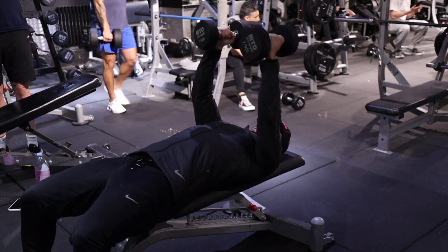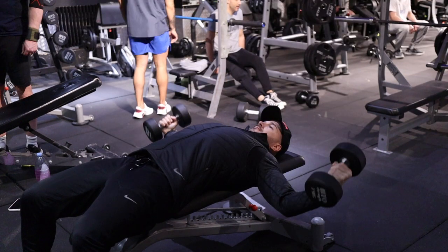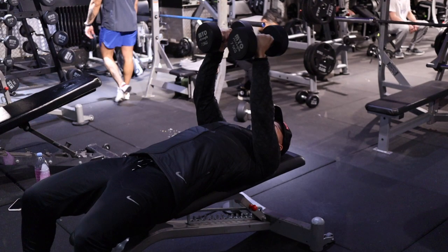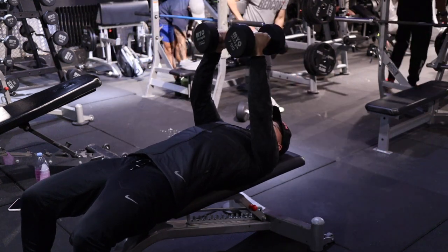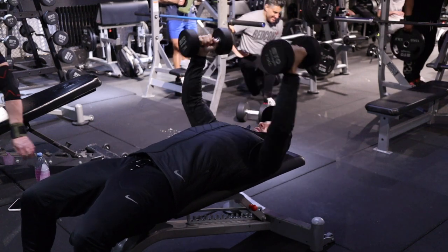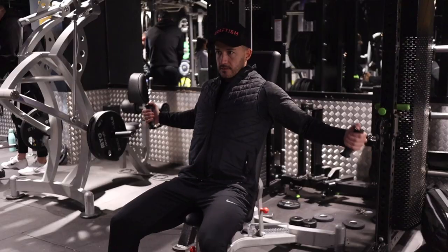Once I learned more about the biomechanics of movement, I learned that the dumbbell fly really wasn't that effective. The main issue is that there's only tension in the chest when the dumbbells are in this position, and the minute you bring them to the top position your chest has essentially switched off, making this a very ineffective exercise. For any exercise to be effective, you want to keep tension in the muscle throughout the entire movement.